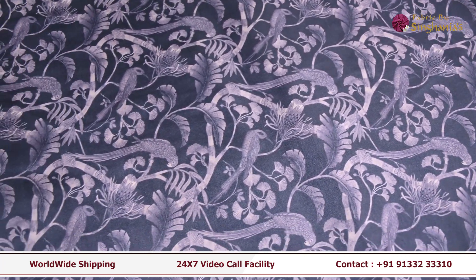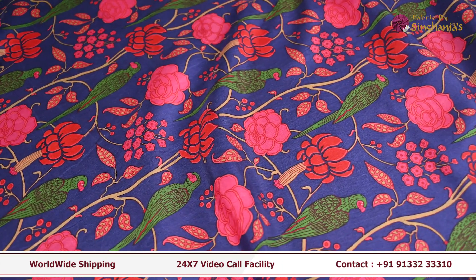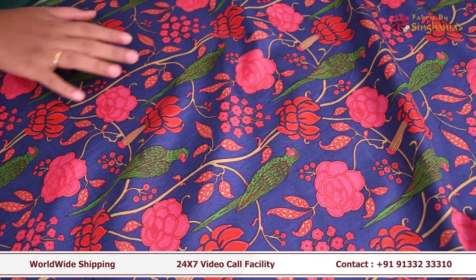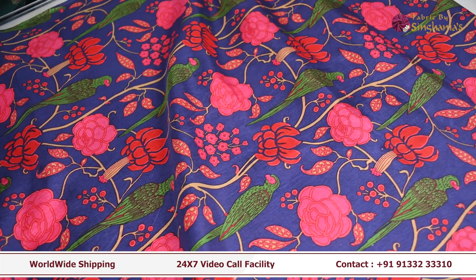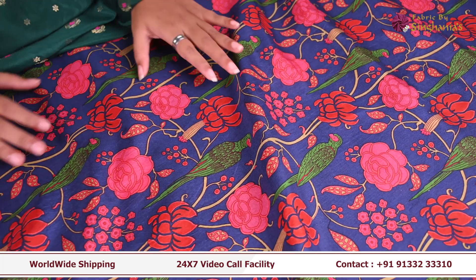The next fabric is a blue shade. There are multiple prints in the blue shade — we have a floral print. We have a coat set and a yellow crop top. There are many options — it looks like a nice color.